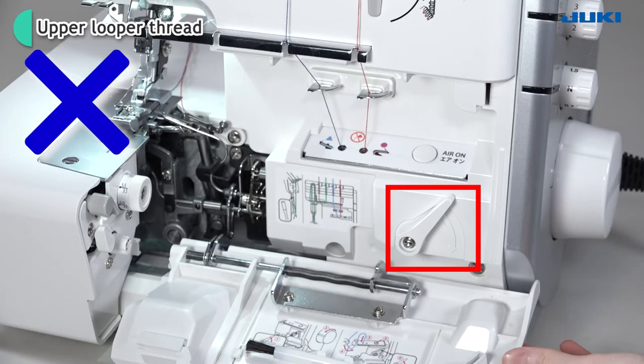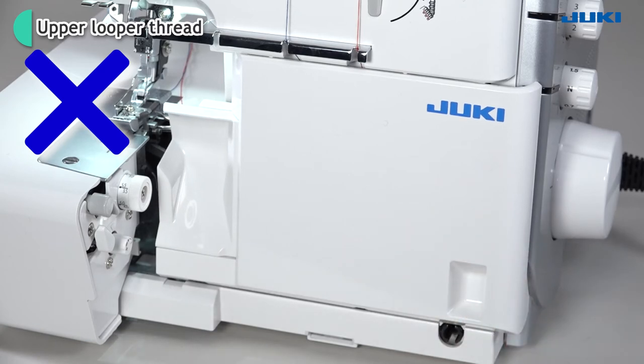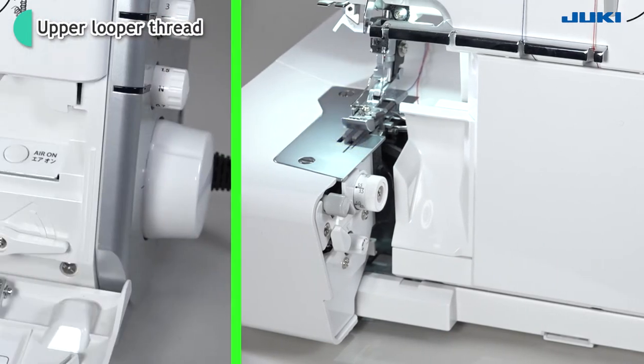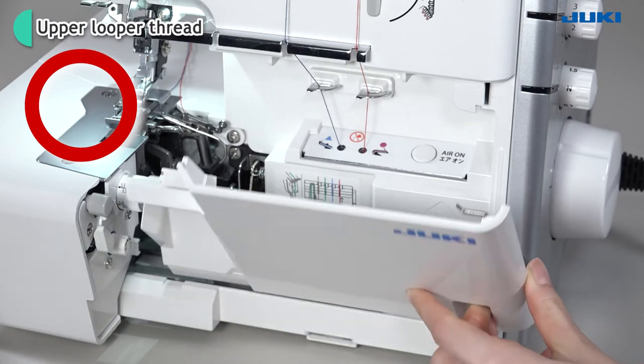The looper cover will not close if the threading changeover lever has not been returned to its original position. Close the looper cover after threading the right and left needle.